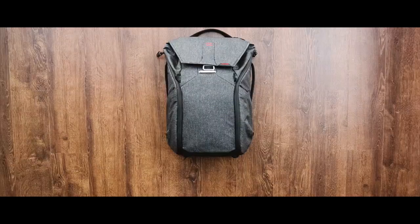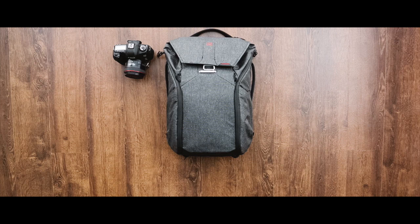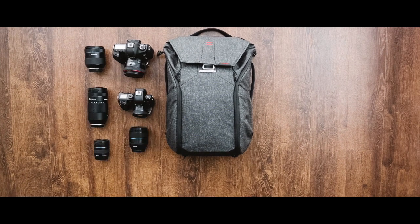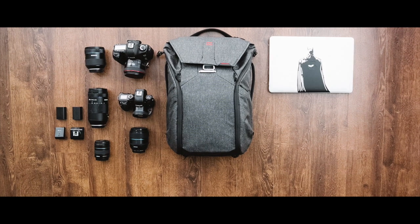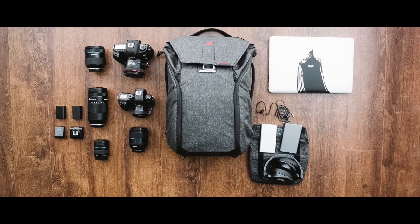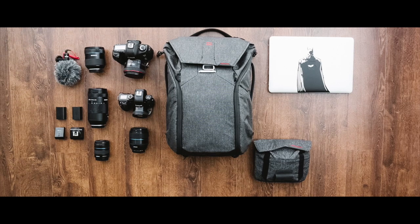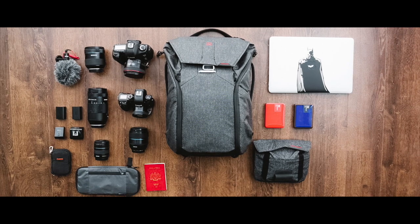Here's what I planned to put in the bag: two different camera systems — the Canon 5D Mark III with the 15mm f/1.2L and the Samsung NX1 mirrorless system with various lenses. I also packed additional triggers, batteries, a 15-inch MacBook Pro, headphones, Xiaomi battery packs and various cables which all fit into the Peak Design feels pouch. Additionally, the Rode microphone, hard drives, memory cards, my travel pouch and travel documents.